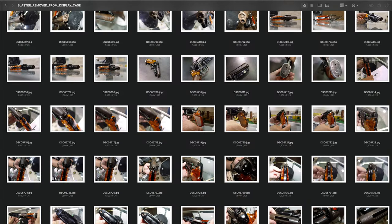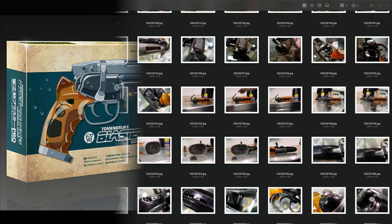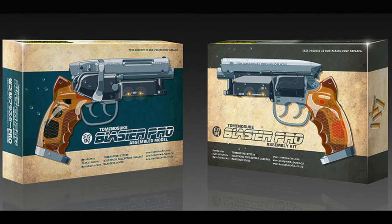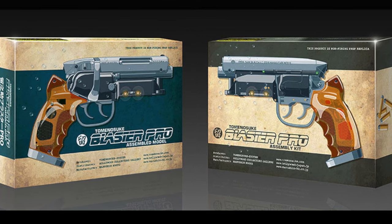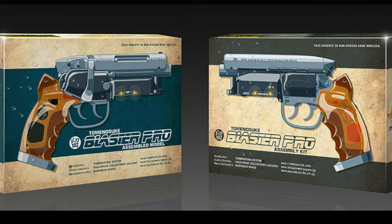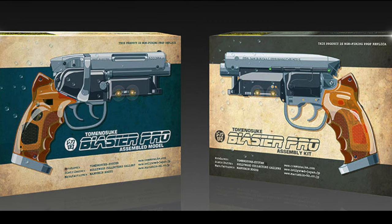This led to the famous Worldcon photos that most Blade Runner blaster enthusiasts reference when building their replicas. At the time, Tomenosuke was selling replicas of the blaster, but due to licensing issues with the Blade Runner intellectual property, their replicas never used the name Blade Runner. When the news of the Worldcon blaster hit, the folks at Tomenosuke flew to Anaheim to gather additional reference photos to perfect their replicas.